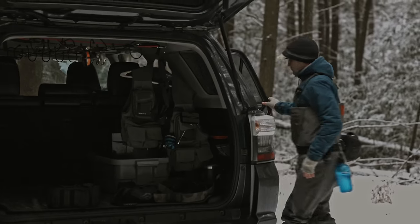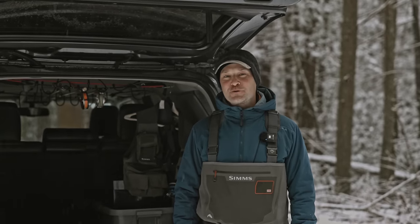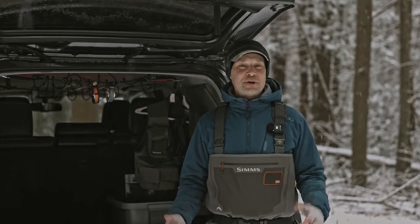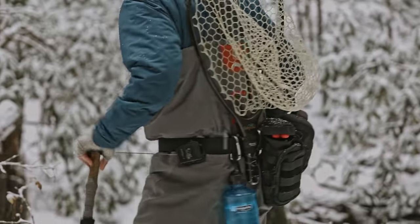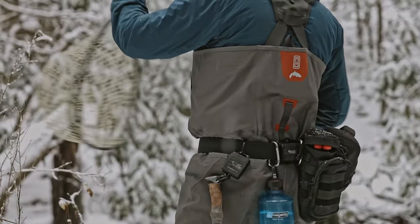Hey, this is Trout Pit. Thanks for joining me. So we all love the fishing gear, right? Everybody loves the stuff. And today I want to walk through probably the most overlooked piece of gear that we all have out here. Everybody has a wading belt, but let's rethink the wading belt. I'll show you the belt I use, but really it's a whole carrying system that I've kind of built around the belt.